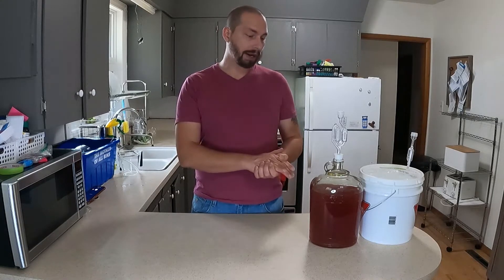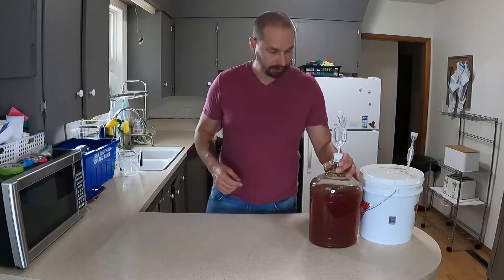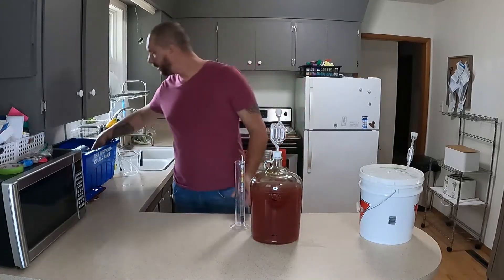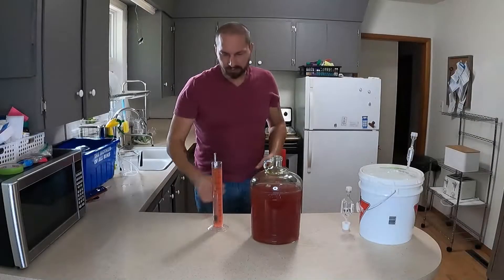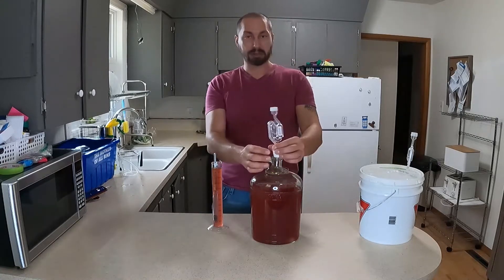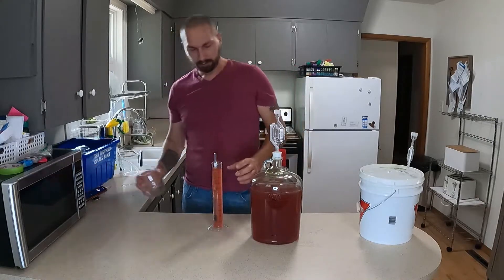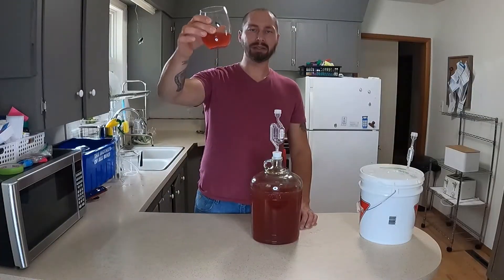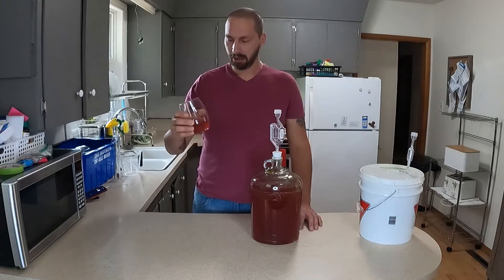I racked it off the lees and now we're going to do a gravity reading and a little tasting. So we'll do the gravity reading. It's at about 1.006, which is great. I'm just going to put this back on and we'll give it a taste. It is a little cloudy, but of course we're going to let this sit and it will clear.